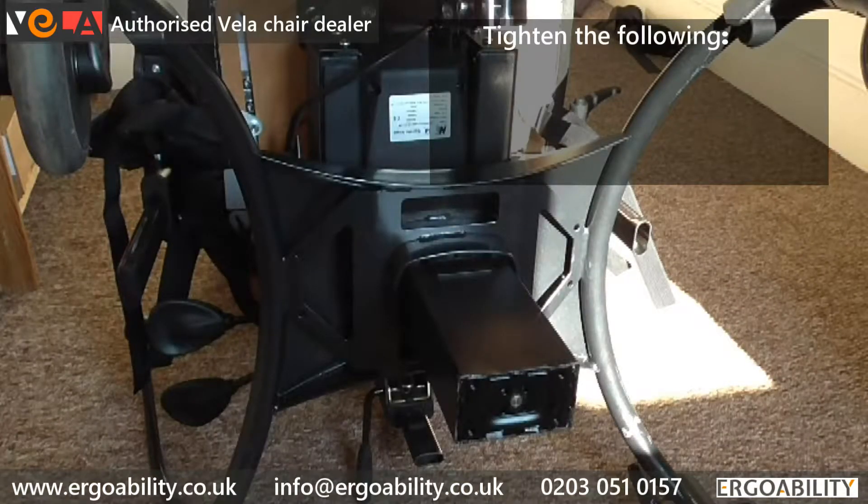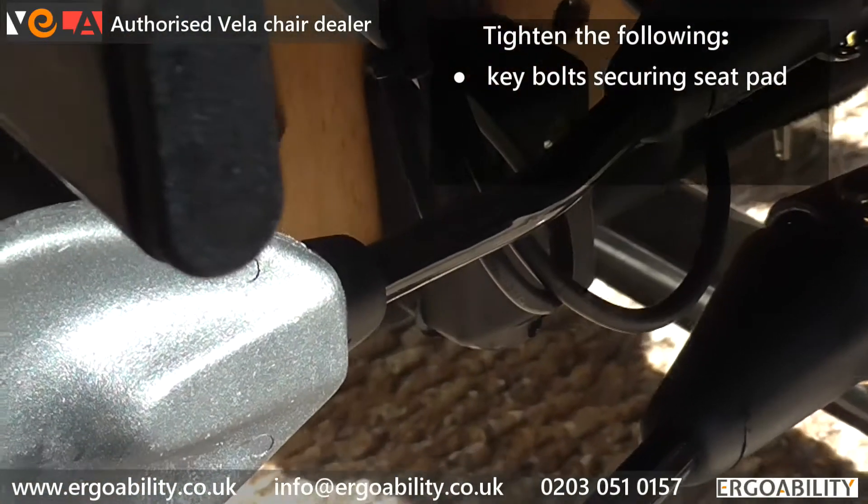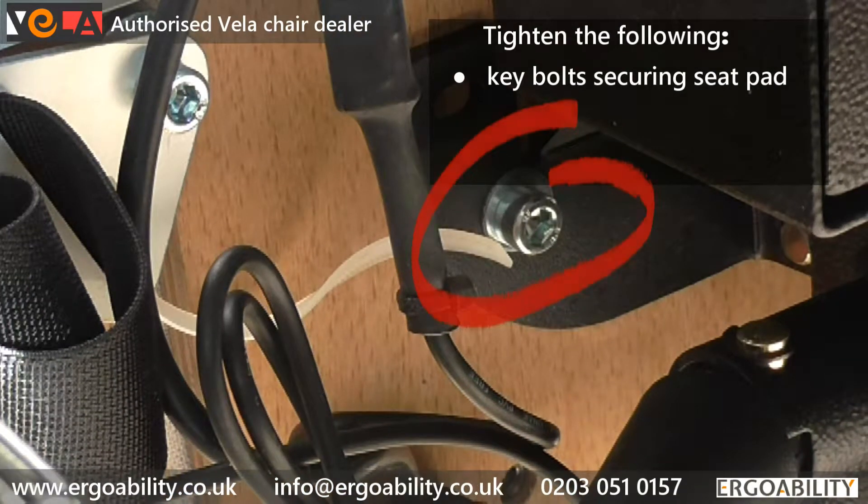Tighten the main bolts on the underside of the chair which secure the seat pad. The chair shown has only four, but there may be more on other Tango chair models.